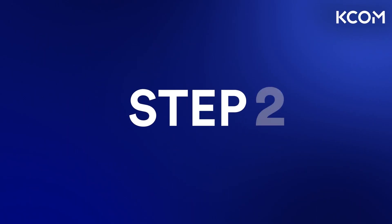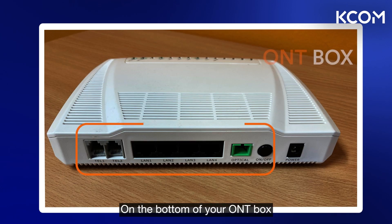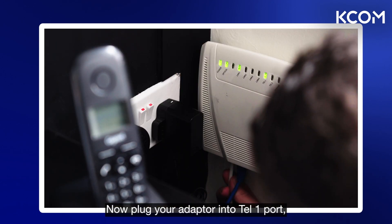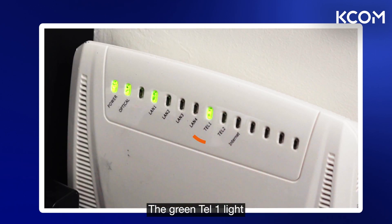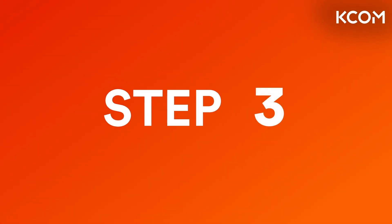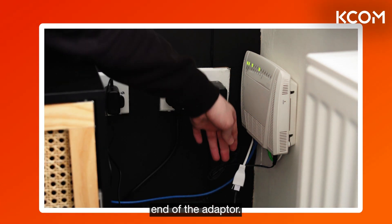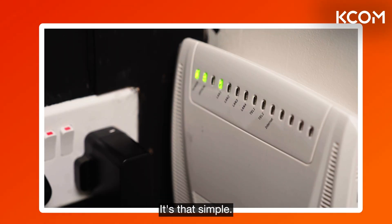Now go to where your ONT box is. On the bottom of your ONT box you should be able to see four ethernet ports and two TEL ports. Plug your adapter into the TEL1 port, which should look like this. The green TEL1 light on the top of your ONT should now be lit, showing that you have successfully switched to fiber. Once you've done this, plug your phone into the other end of the adapter like this — and that's it. Your phone is now connected to the fiber network.